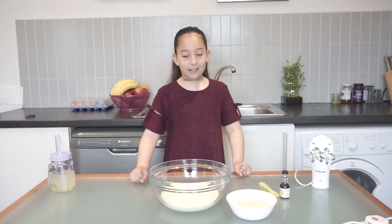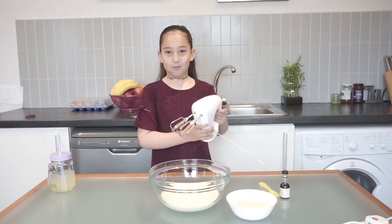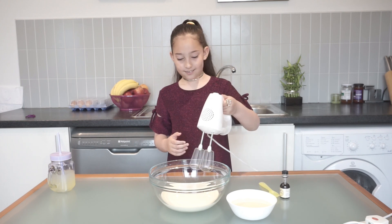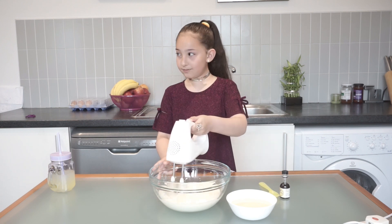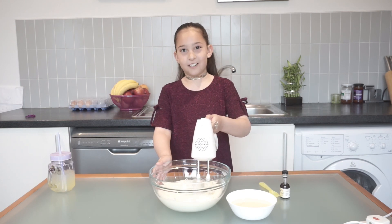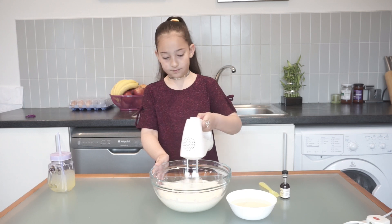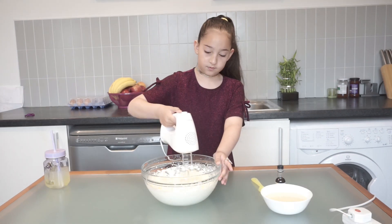Now we have the double whipping cream in the bowl, so now we're going to whip it with the electric blender. We need to keep going — if it gets soft, keep going. We need to keep on it.